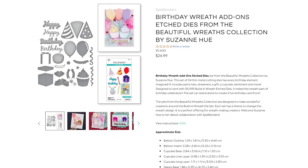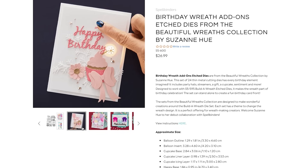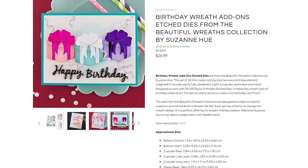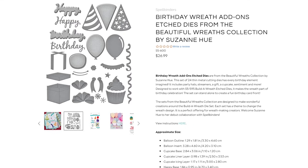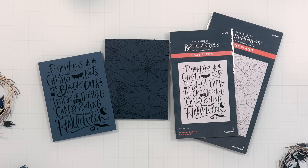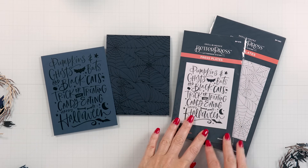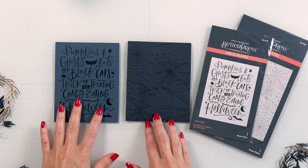The last set in this release is the birthday wreath add-on. It features a bunch of birthday imagery — there's a party hat, a gift, a balloon, a cupcake, and a party streamer. This is the only die set I didn't use, but I still wanted to mention it because I know a lot of you are going to enjoy it. Now let's jump to the card-making part of this video, starting with the Halloween cards and the Halloween wreath add-on die set.